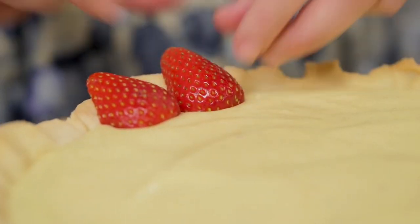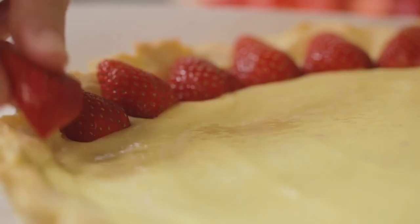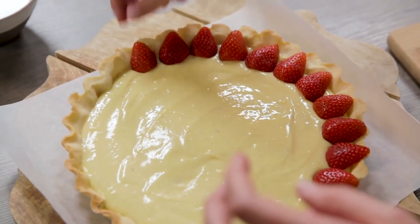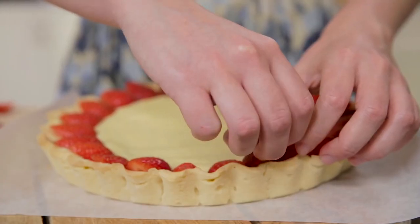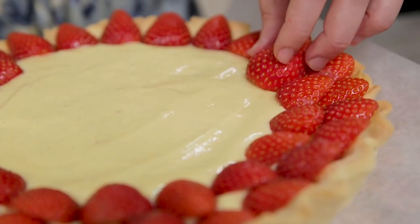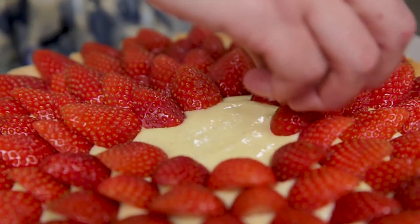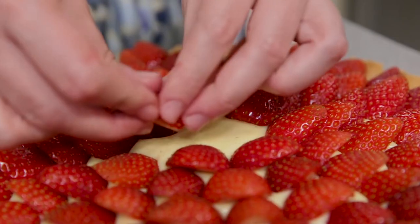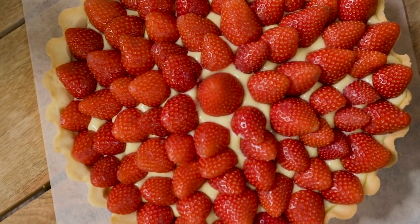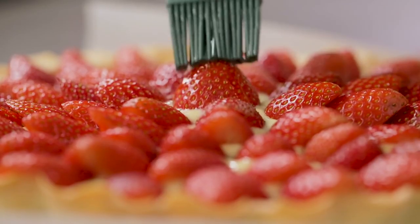I distribute the strawberries in concentric circles, starting from the edges. Of course, if you find smaller strawberries, you can also decide to leave them whole. The same applies if you opt for wild strawberries. Only the last touch is missing: a brush of syrup.